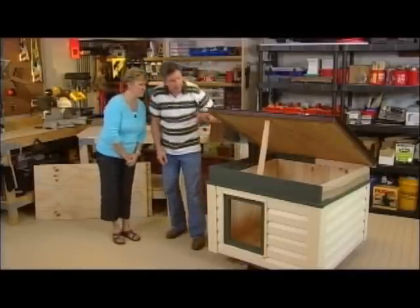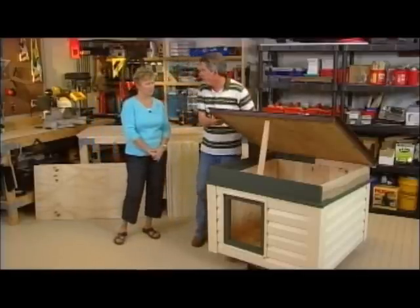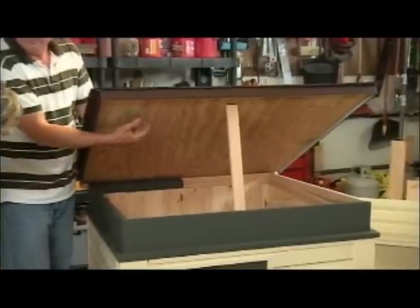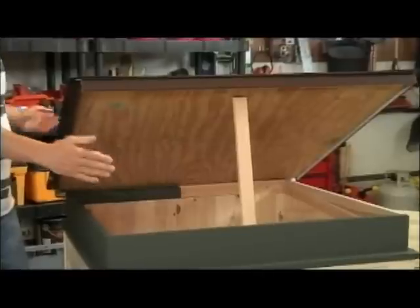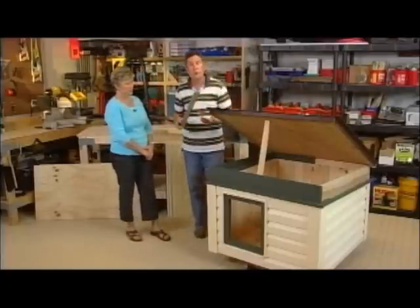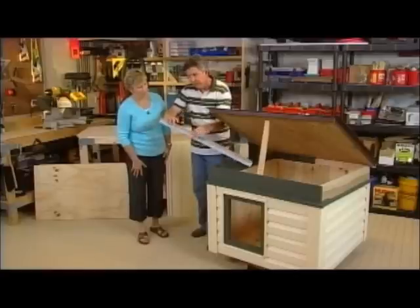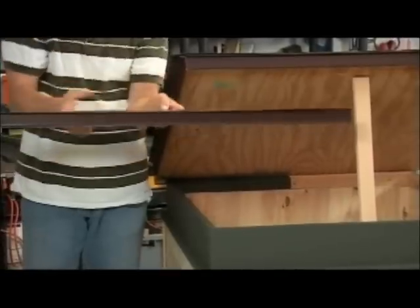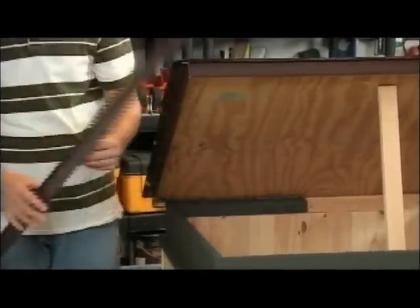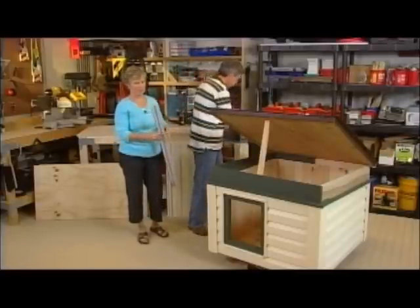Now let's turn our attention to the roof, because this is really critical. You want to make sure you have a nice system to keep it dry inside. I built the plywood base so it's about two inches over the edge so there's a little drip off. Then I started adding all the things you would do for normal roofing — this is drip edge. You attach this with a couple of nails, making sure your nails aren't longer than your plywood so they don't drive through. You cut the drip edge with tin snips — that's all you need.